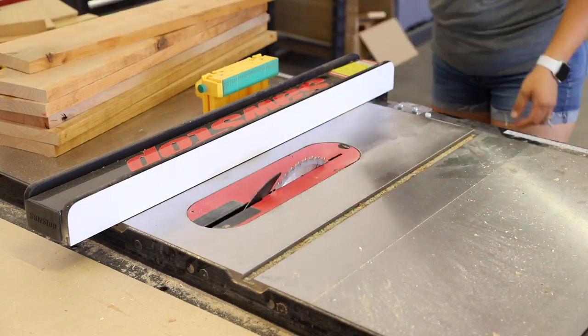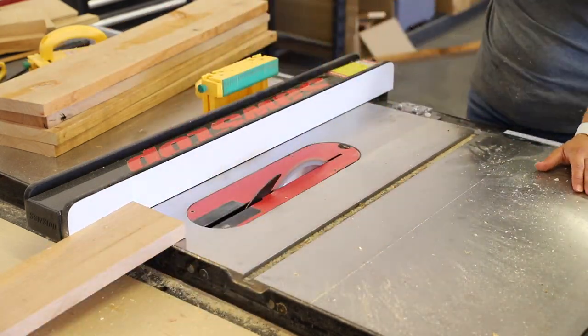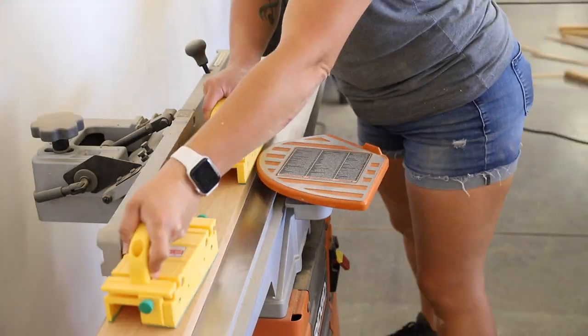I had stocked up on a bunch of knotty alder during a great sale at my local hardwood store, so I used that for the shelves. I ripped the pieces down to four and a quarter inches wide, then flattened them on my joiner before moving over to my planer to flatten out the other side.